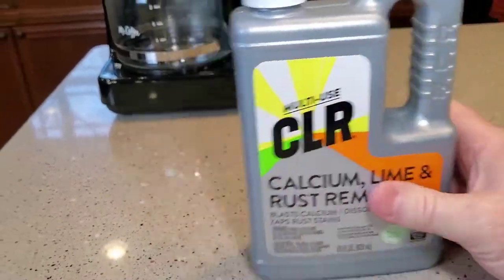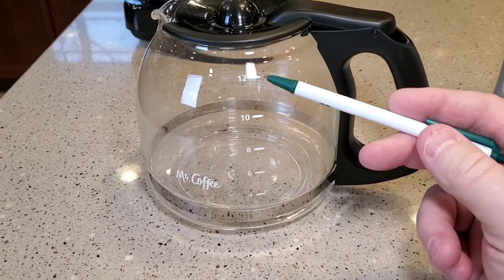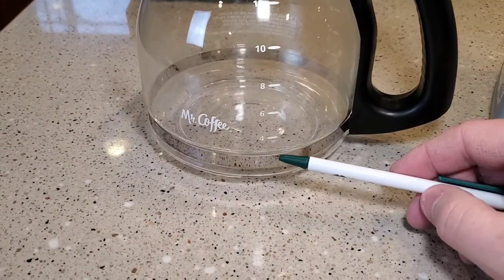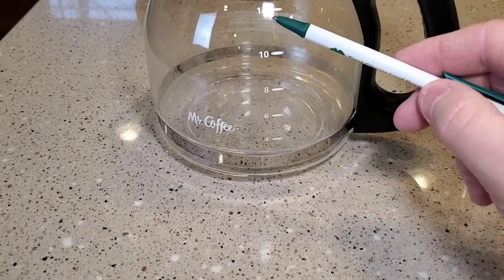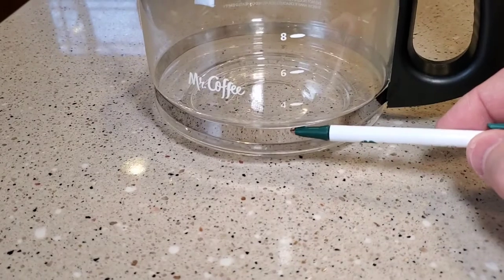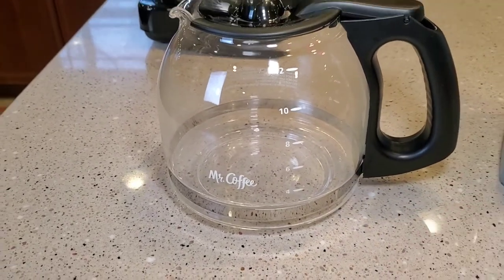For a standard 12-cup coffee maker, the math can get a little complicated, so I'm just going to make it easy. I'm going to fill the CLR up to the two-cup mark and then put in water to fill the rest — about ten cups of water. It might be a little stronger than needed but not by much. I'll put water up to the ten-cup mark and then CLR from there to the twelve-cup mark.